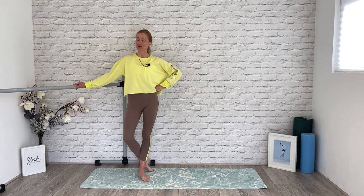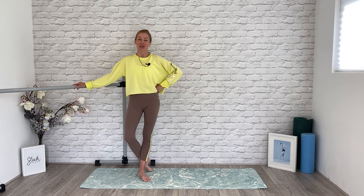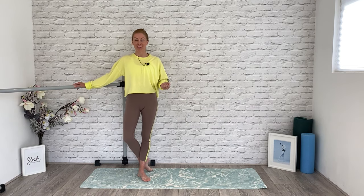Hello Sleekers! Flick here from Sleek Ballet Fitness. If you're watching this video, I'm going to assume congratulations is in order because you are either here because you're now pregnant, or maybe you've just had your little one. So I'm here to talk about Baby Sleek.